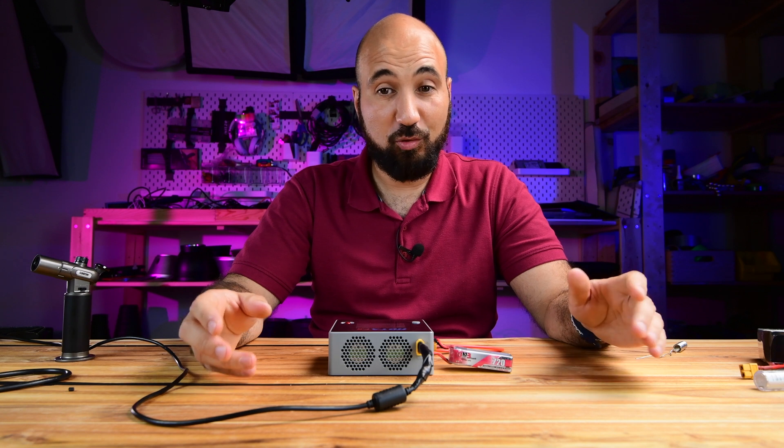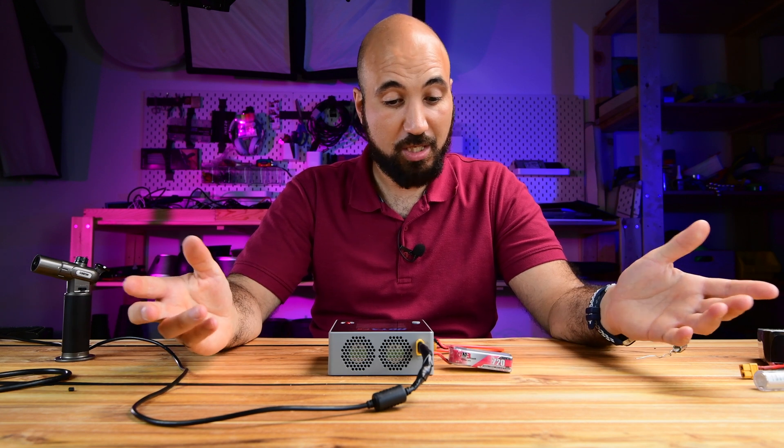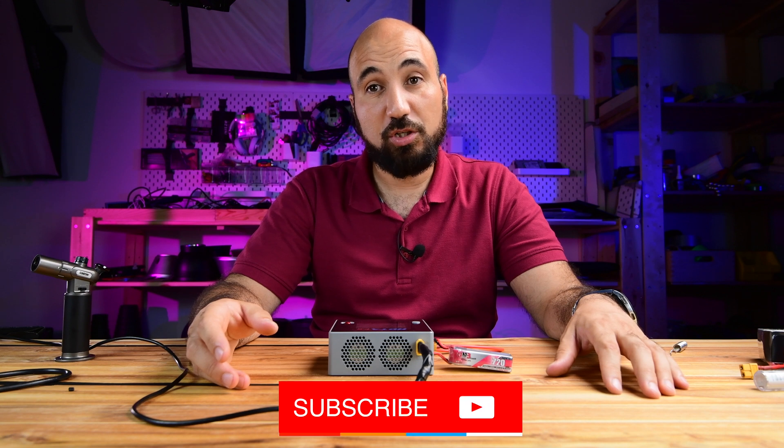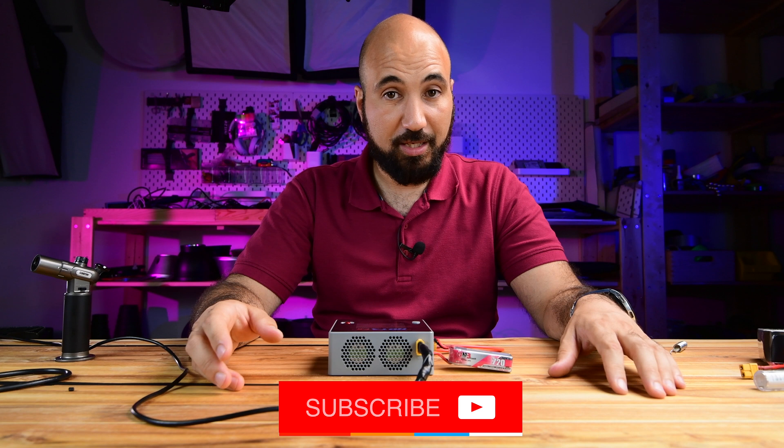Thank you guys, I hope you enjoyed watching this video and found it helpful for your FPV world. Please hit the like button and consider subscribing for future videos from me. Until next time, have a good flight - thank you guys, bye!